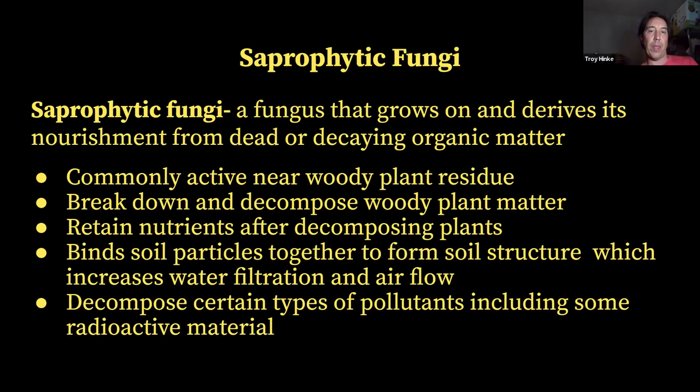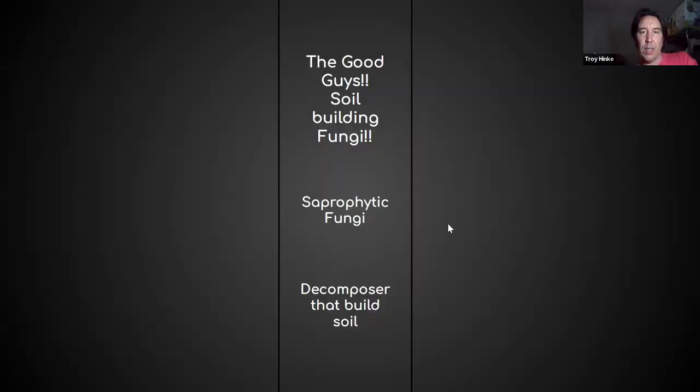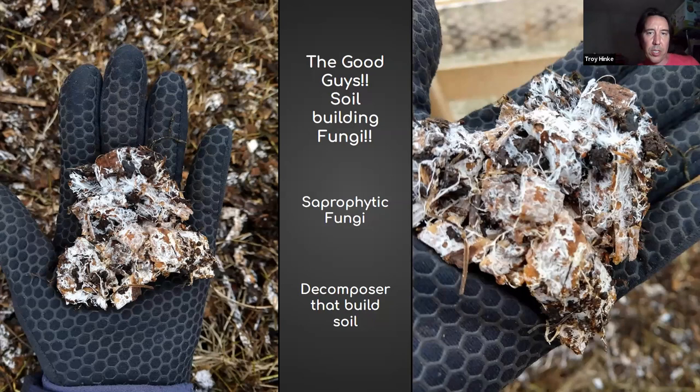Here's a picture from a compost facility I used to work at. All these little white mycelium are growing on bits of sticks and wood chips, and all that is mycelium of saprophytic fungi eating away at the lignin, cellulose, and hard-to-break-down particles of organic matter, turning those into soil. This is also a picture that Justine added from her compost piles with really nice thick strands of mycelium on wood chips. Anytime you're looking through your wood chip pile or compost and come across something like this, it's going to be saprophytic fungi.